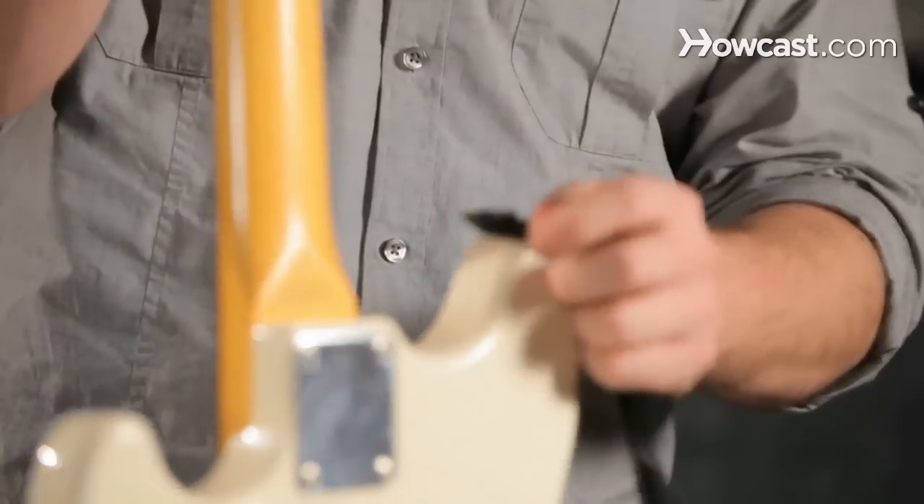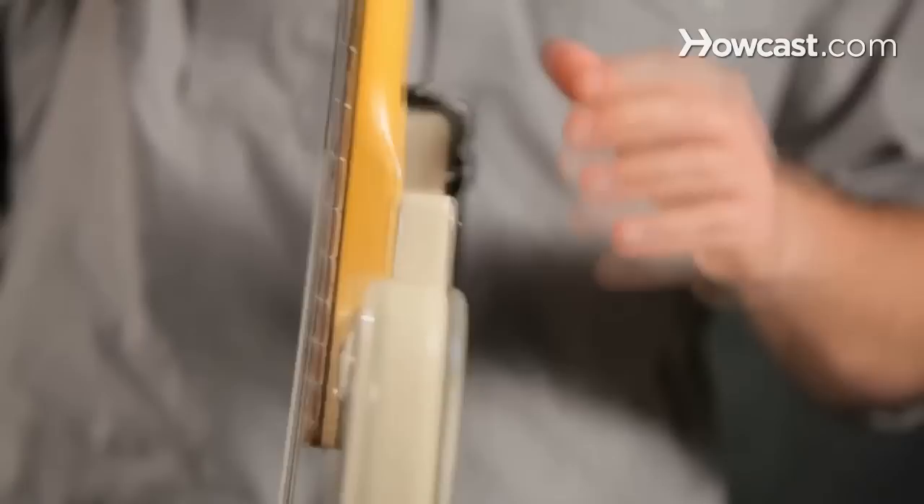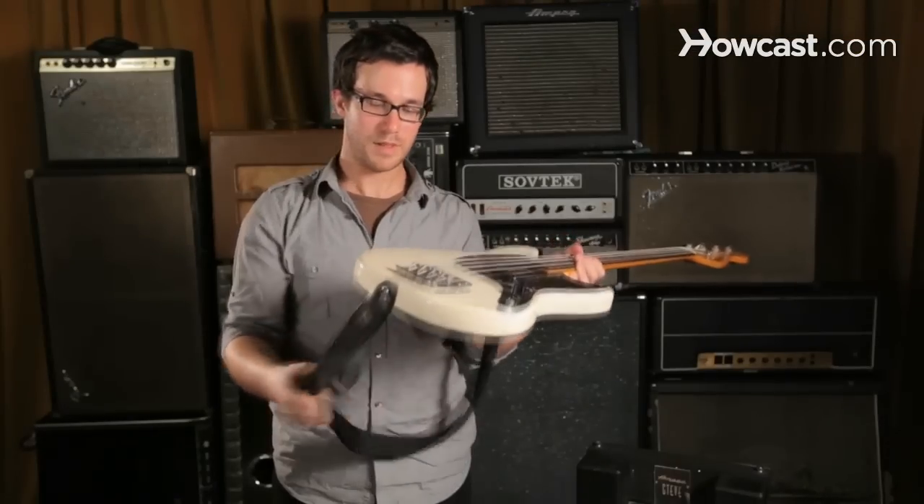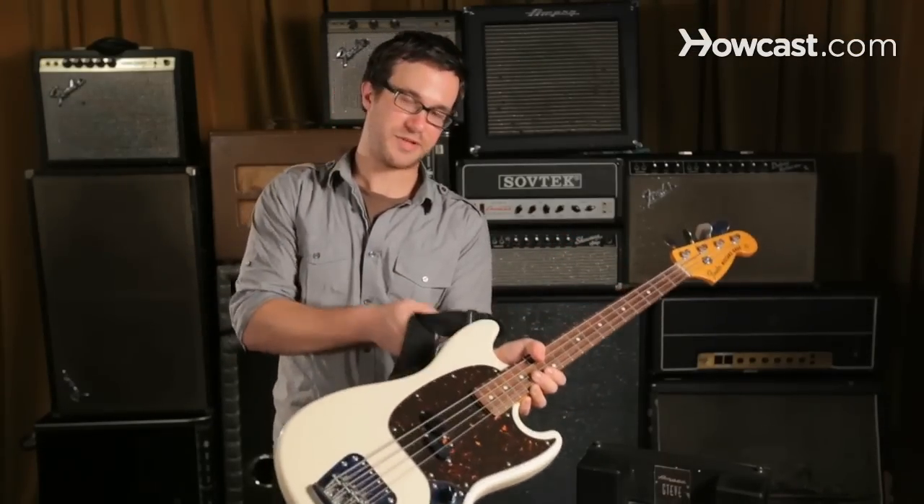We're going to talk about strapping on your bass guitar. You can get a guitar strap, strap on to the button at the top of the instrument, and then strap on to the other button at the bottom. Give it a tug, make sure that both are secure.